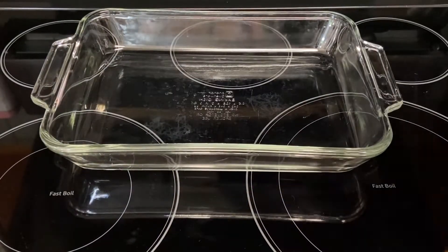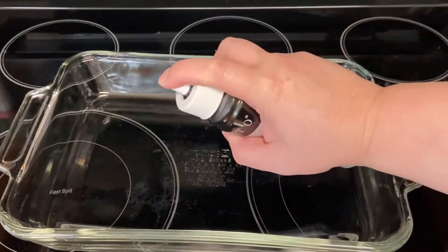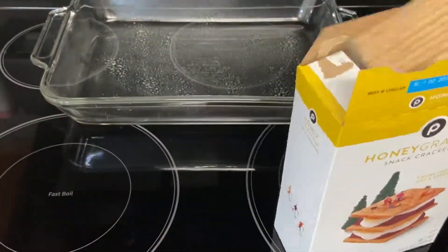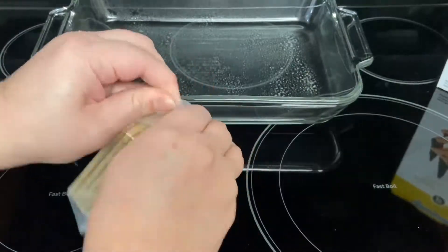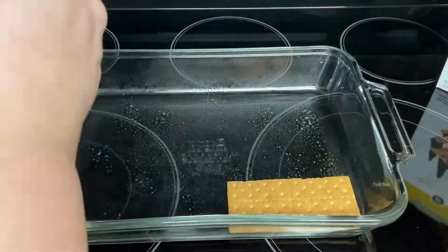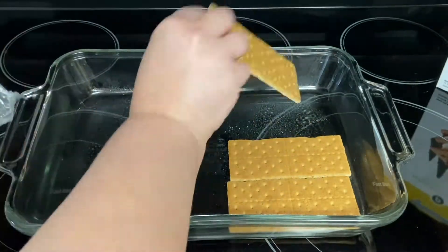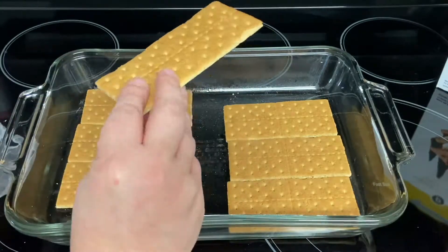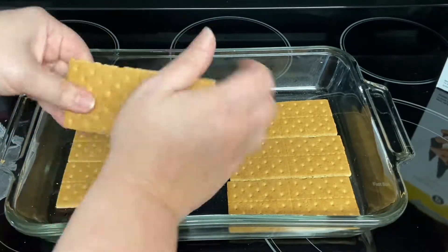First off, we're going to preheat the oven to 350 degrees and prepare our baking pan by spraying the bottom with cooking spray. Next, we'll line the bottom of the pan with graham crackers and we'll have to break a few to fill in the gaps.